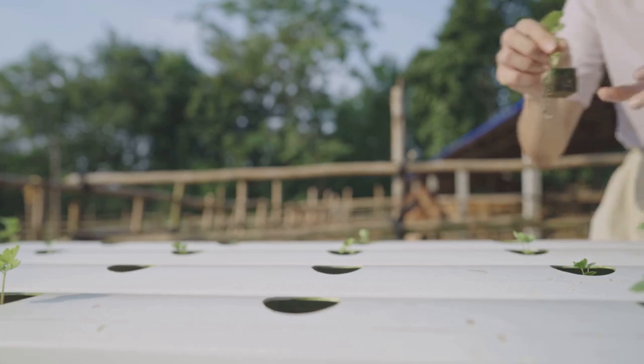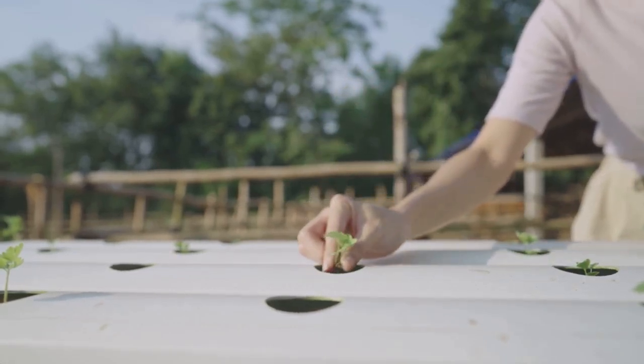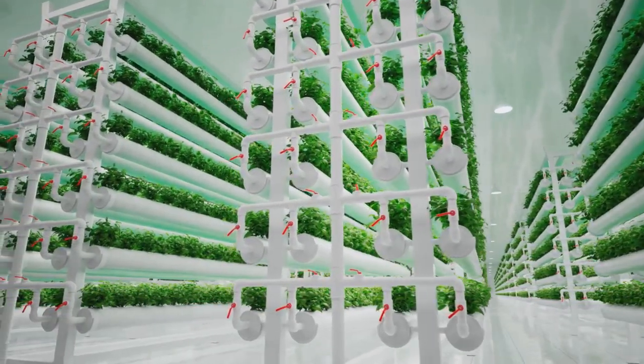Finally, it's time to plant your seeds. Place them into the growing medium and ensure they are well irrigated. And voila, you've got your own hydroponic system up and running.